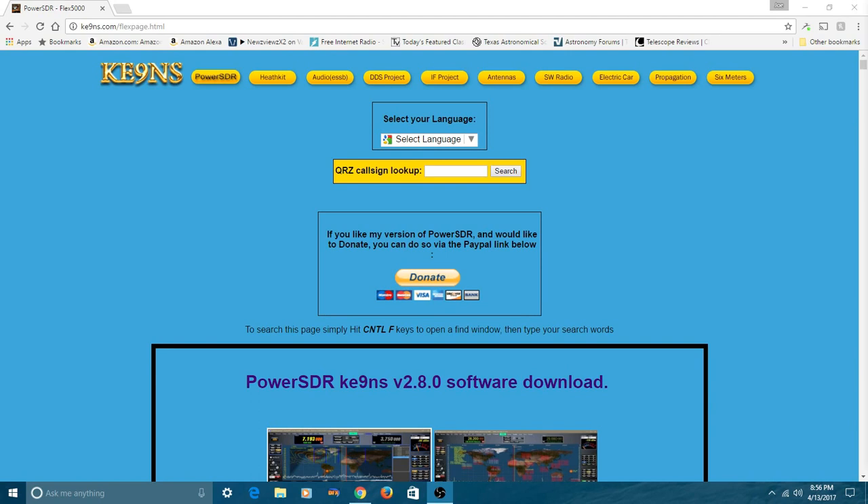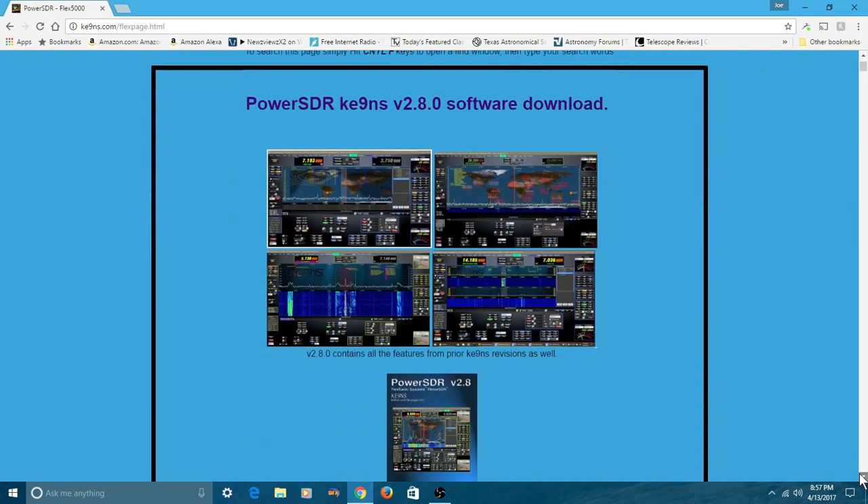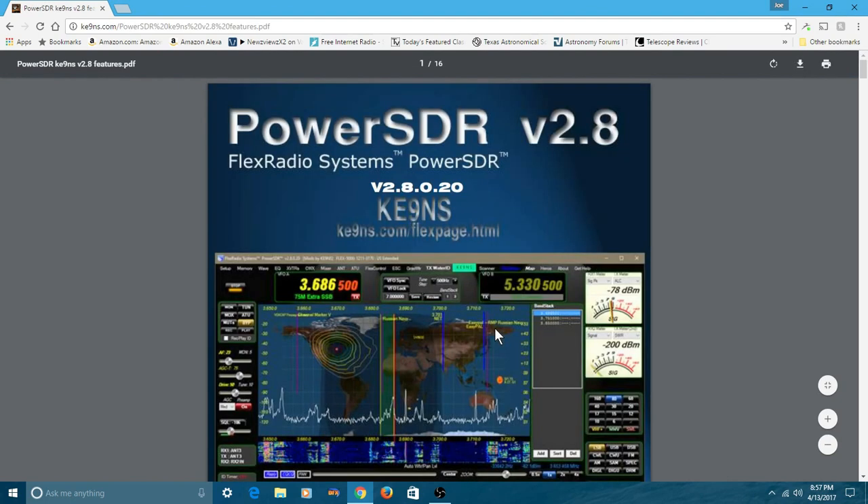So here we are on the screen. A lot of you might wind up at his original page and not on this page. All you have to do is press the button up here that says Power SDR. If you happen to wind up at his home page, just press this button and you'll wind up on this page right here. If you're interested in knowing what he's done for the software, just scroll down a little bit, and right here is his new manual that he's put out. It's 16 pages long. Let me click it and show you what it looks like — it's a PDF file.